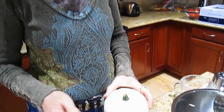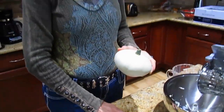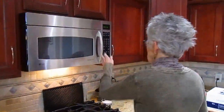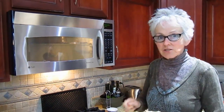After conferring with a couple of friends about how this would be made easier to work with, they suggested that we poke a couple of holes in it and put it in the microwave just to soften it up a little bit so that it would be more workable. I'm going to try it for two minutes — I don't want to cook it so it's all soft and squishy, I just want to make it workable so I can actually cut into it.